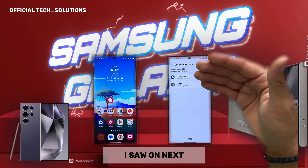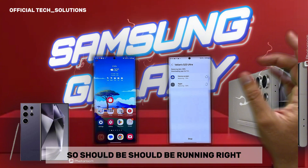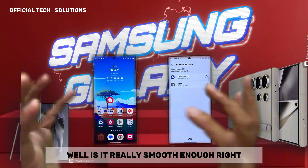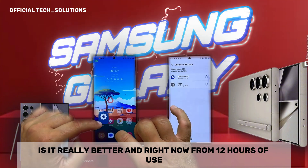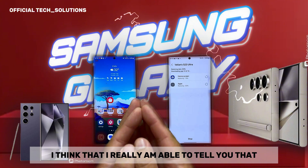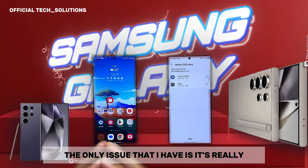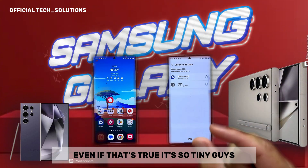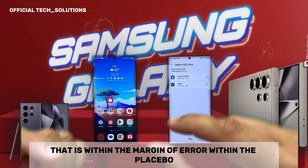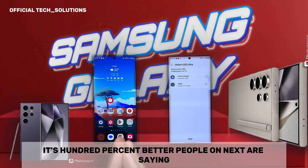On X, I saw people running it also on the S21 FE — so it should run. But the whole question is: is it really smooth enough, is it really better? Right now, from 12 hours of use, I think the consistency is a bit improved. The only issue is, even if that's true, it's so tiny that it's within the margin of error — within placebo territory. So right now I'm not able to say yes, it's 100% better. People on X are saying it's better, but I cannot really confirm.